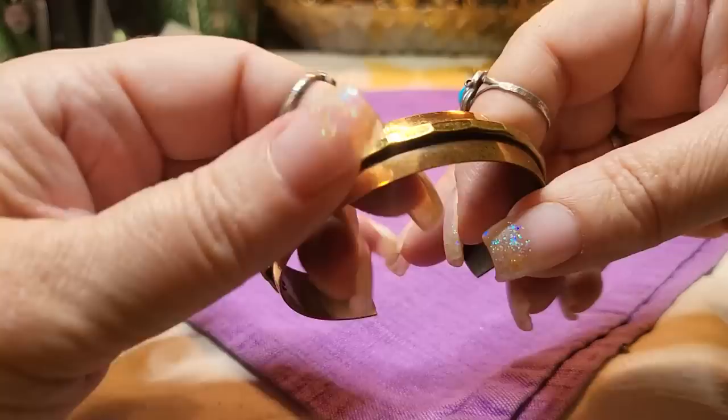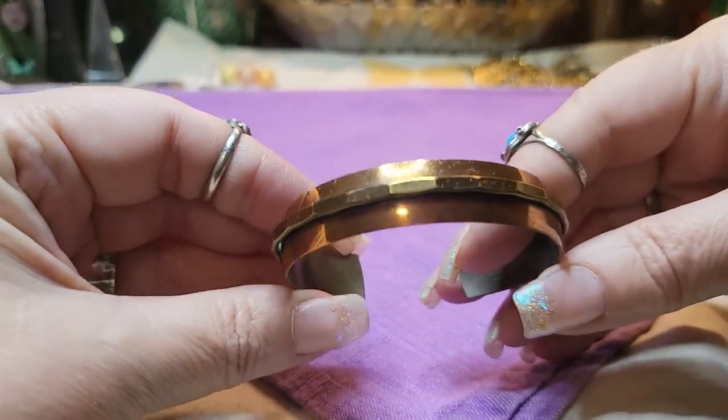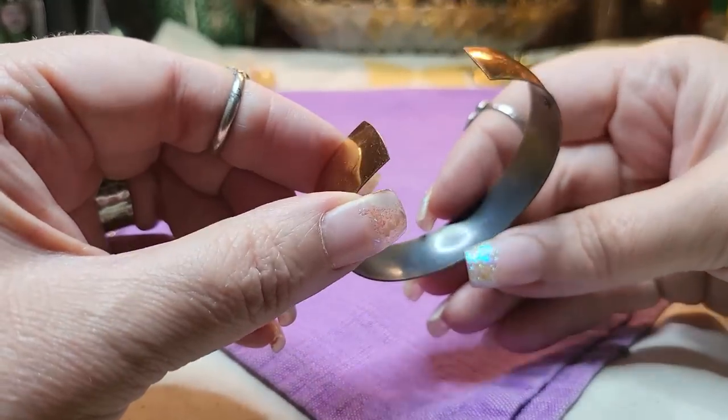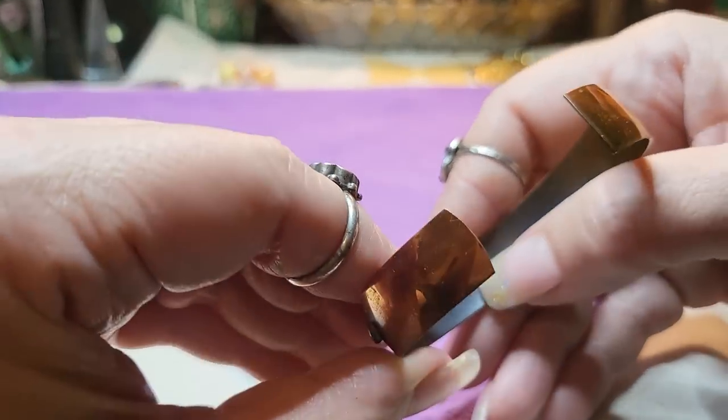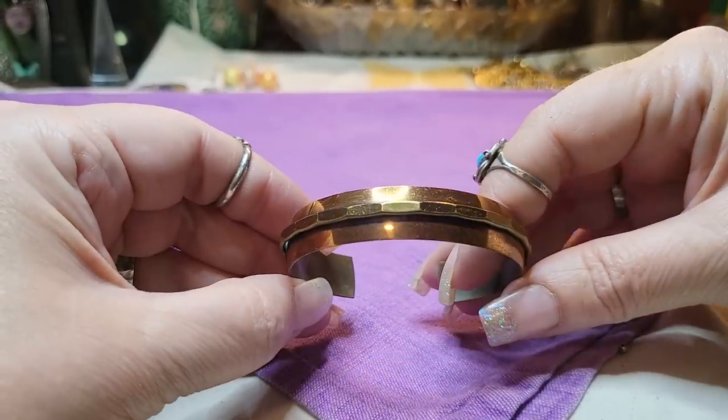We have a copper bracelet. How pretty — see if there's a name. Just says 'genuine copper.' It did have a little mark here but you can't read it now. That's so pretty.